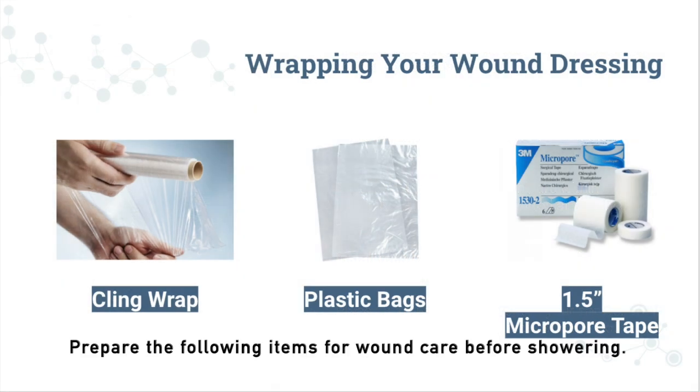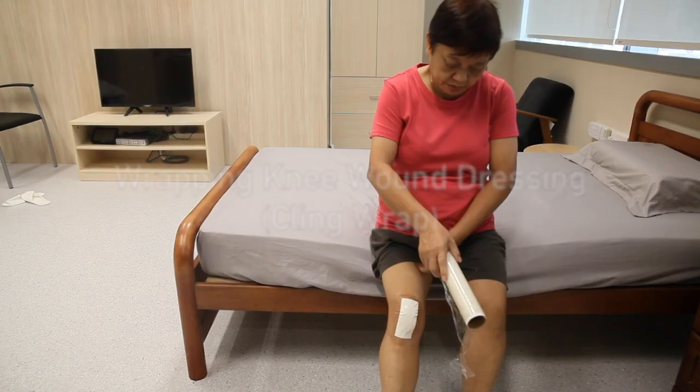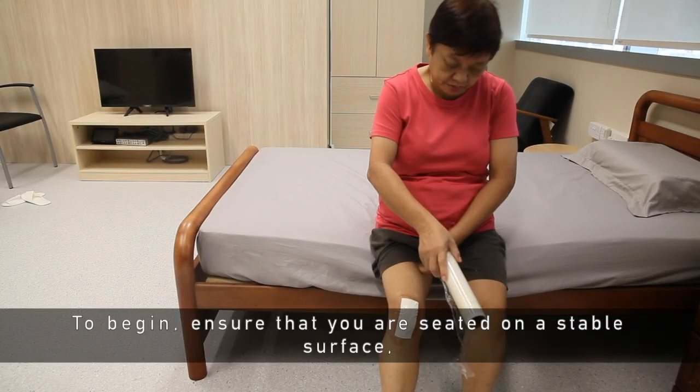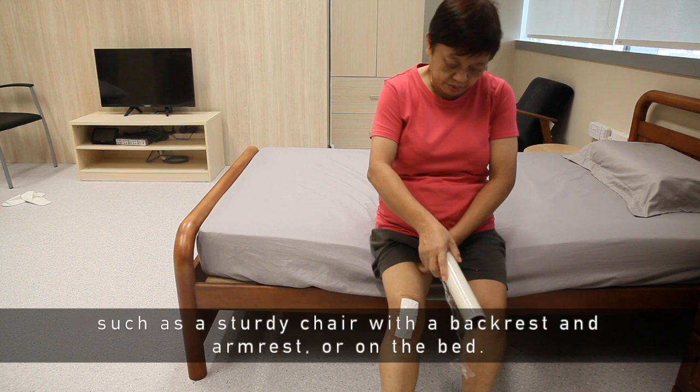Prepare the following items for wound care before showering. To begin wrapping your wound dressing, ensure that you are seated on a stable surface such as a sturdy chair with a backrest and armrest, or on the bed.